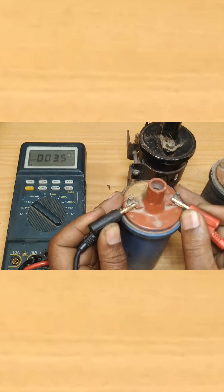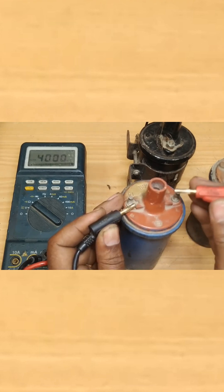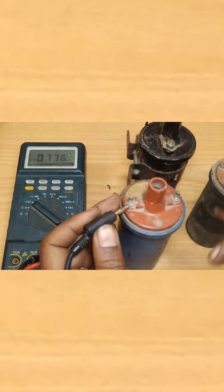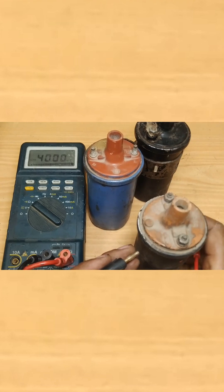Right here, we are measuring the resistance value of the primary winding. It is reading 3.5 ohms. In order to test the secondary, place one multimeter probe on the positive and the other on the center terminal. That will measure the secondary winding. We are finding 9.6 kilo-ohms.